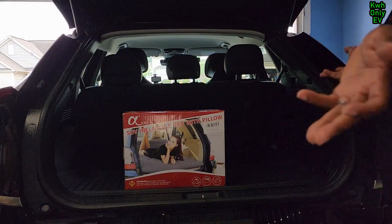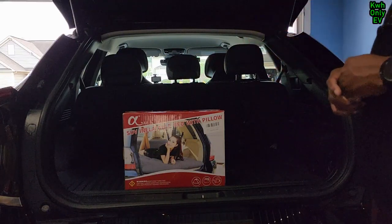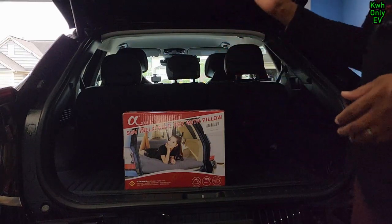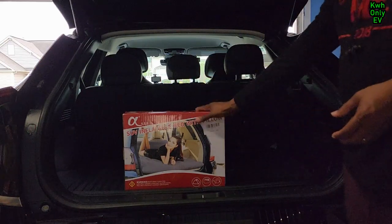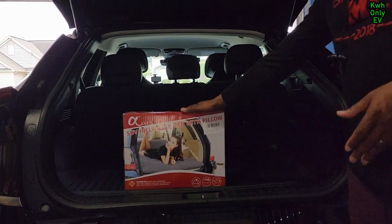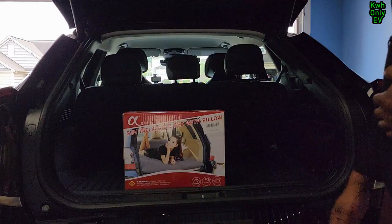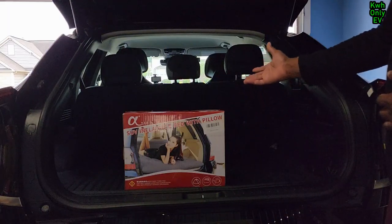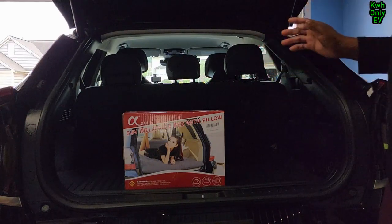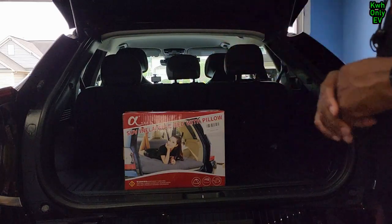You'll be able to use this as your private room or somewhere to lay your head. I have an inflatable bed with a pillow for the SUV. This is not particular to the Kia EV6 but you can use it for your EV6. I've had this inflatable bed for a couple of months — I bought it while doing accessory videos but just never had a chance to do a review of it.